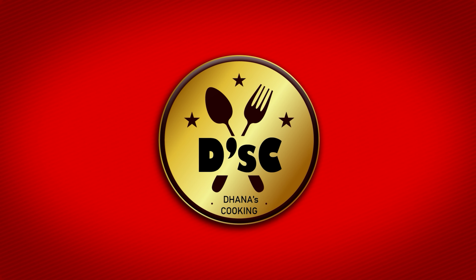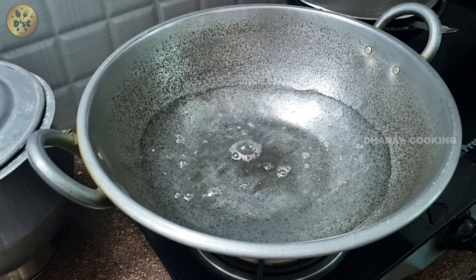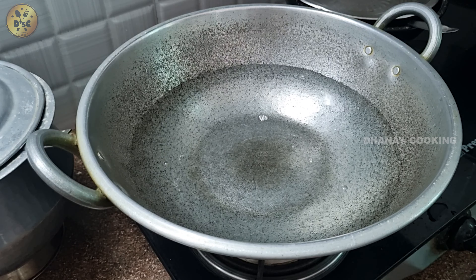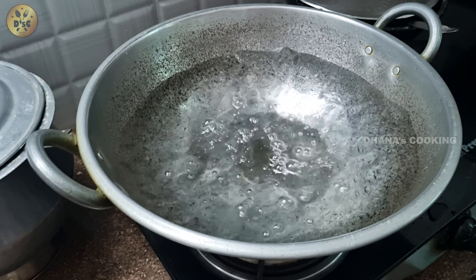We have a plate of the plate. We will cook it with a plate. Let's cook it as well.